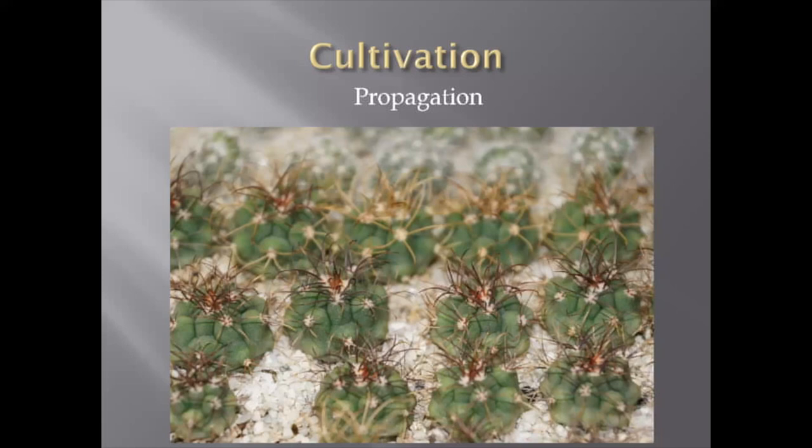When I sow Gymnocalycium, nothing specific — just regular sterile soil for sowing cacti. I screen it to remove big fractions and add some coarse soil or small fractions of pumice. I keep them in a moist place at 20–27 Celsius. They grow very well. As I mentioned, they don't need too much light, so any artificial light like LED or fluorescent will be absolutely perfect for growing Gymnocalycium from seeds. If you grow them on the windowsill, don't leave them under direct sunlight, because you might see sunburns after just a couple of hours.